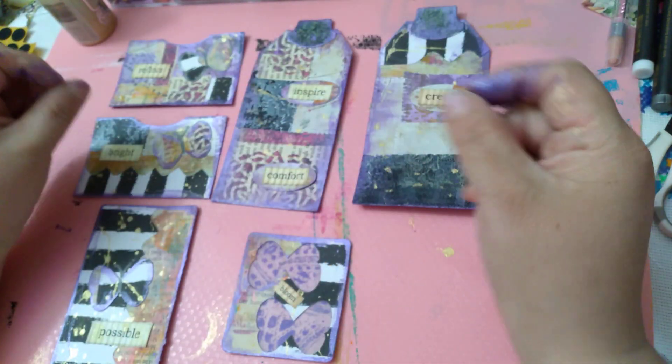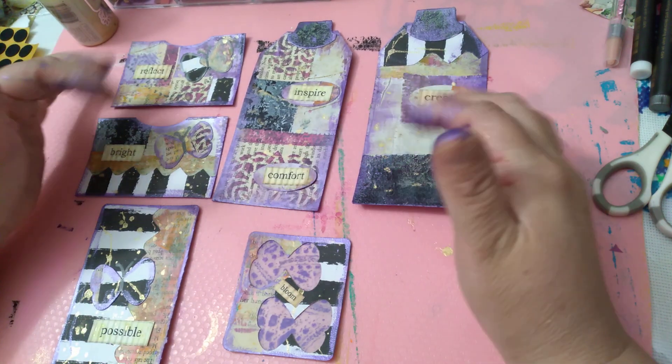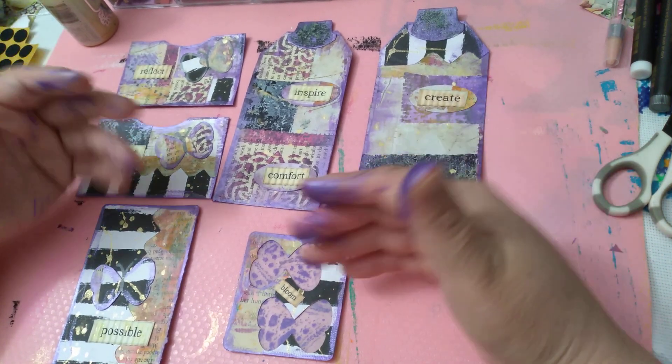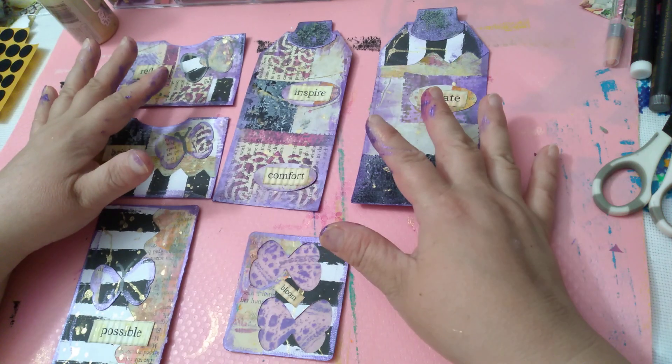With tons of gold, but anyway. My swap was to make an 8 by 8 and a half by 11 master board, then cut two tags out of them and whatever other ephemera comes out of it. So I'm gonna show you piece by piece what I did.